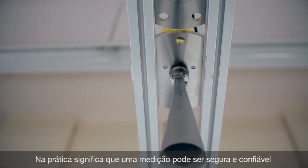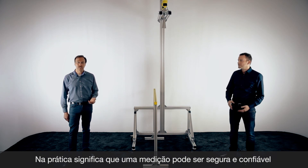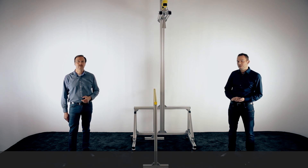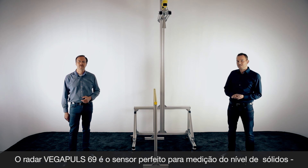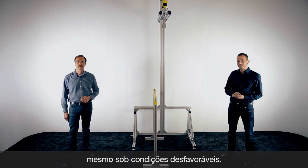In practical applications this means we have a reliable measurement over the whole measuring range, even when you have build-ups or construction parts inside your silo. The VegaPulse 69, thanks to 80 gigahertz and its excellent focusing, is the perfect sensor for all your bulk solid applications, especially in difficult installations.